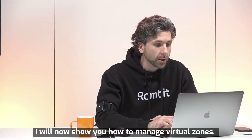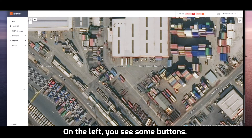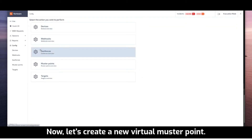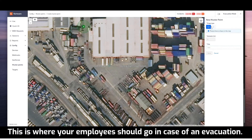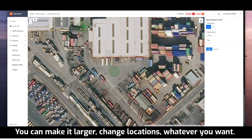I will now show you how to manage virtual zones. On the left, you see some buttons. For now, we'll click on the configuration button. Let's create a new virtual mustered point. This is where your employees should go in case of an evacuation. As you can see, it's very intuitive — you can make it larger, change locations, whatever you want.